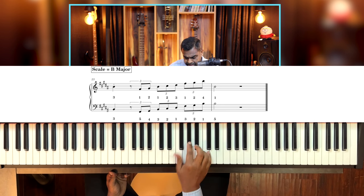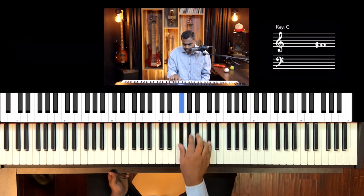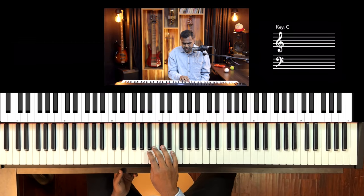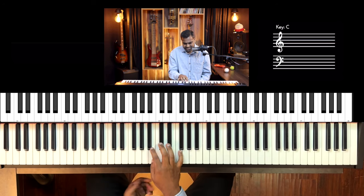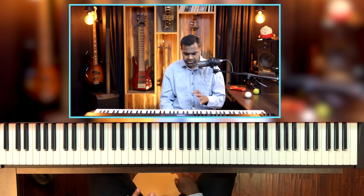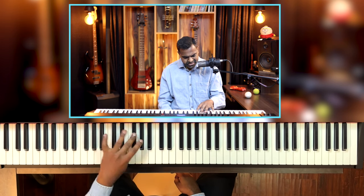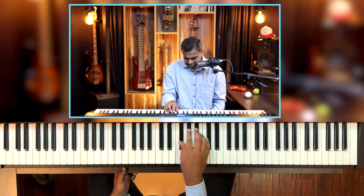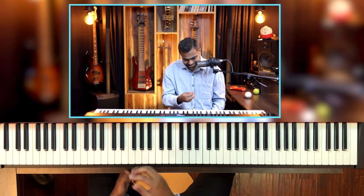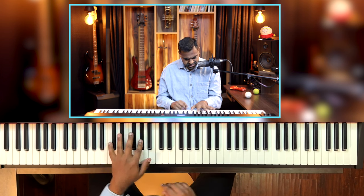We are notating B major as: middle, index, middle, thumb, index, middle, thumb, index, ring — back to thumb. This gives me the speed and I make minimal errors. The left hand is on the easier side — you can do the usual 5-plus-3 fingering, and that kind of works. So the right hand uses that extra double-crossing technique, while the left hand goes the usual traditional way.